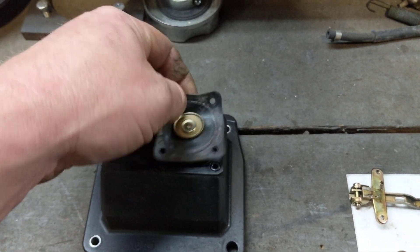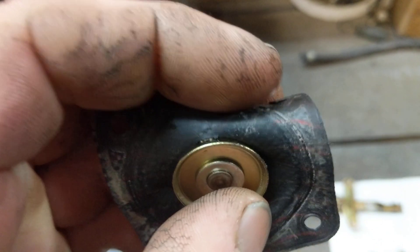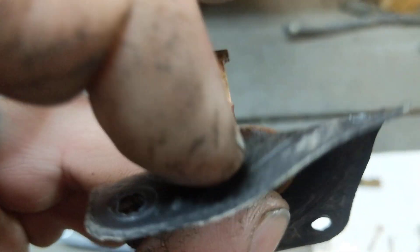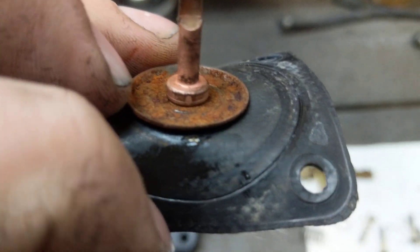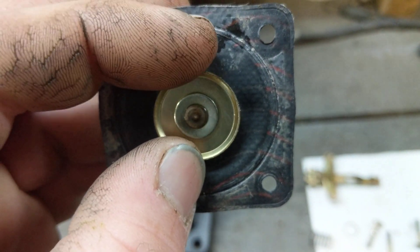Now, if you look closely at this diaphragm — I don't know if you can see that — but there's a tear right there. A little tiny tear right there.